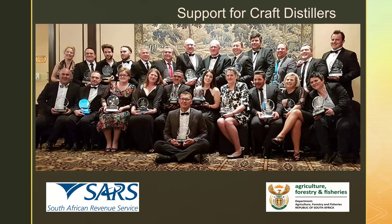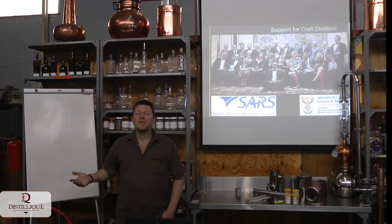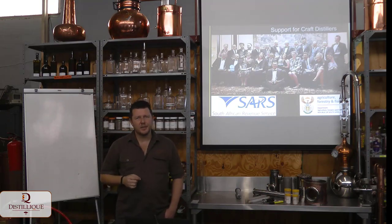Then we provide support for the craft distillers. The first level of support is interacting with government. We work a lot with SARS and the Department of Agriculture — with SARS regarding excise tax and legislation. Our biggest success to date was the scrapping of the minimum still size requirement, an old holdover from the 1960s that said you were not allowed to go commercial if your still was less than 680 litres. We got that scrapped about two years ago — now you can go commercial with any size still, even a five-litre still.